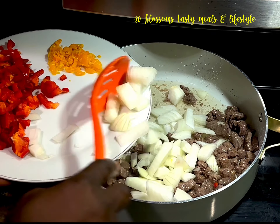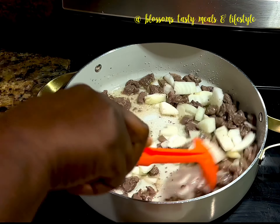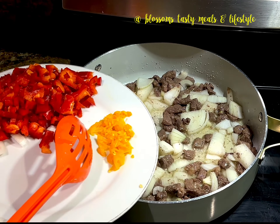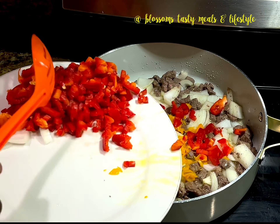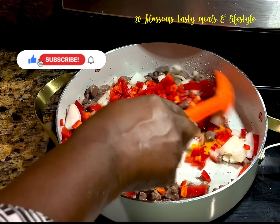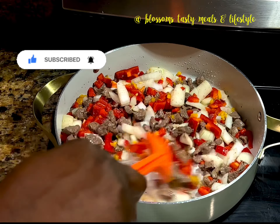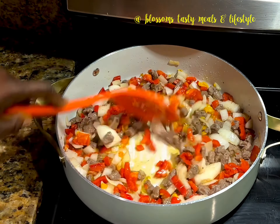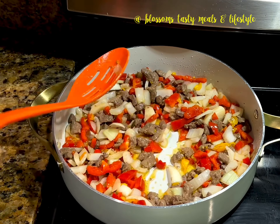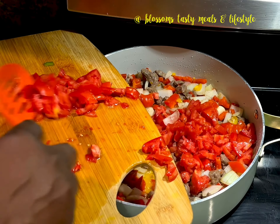I add the onions and let them sauté slightly before adding the chopped peppers. A minute later I add the chopped tomatoes.